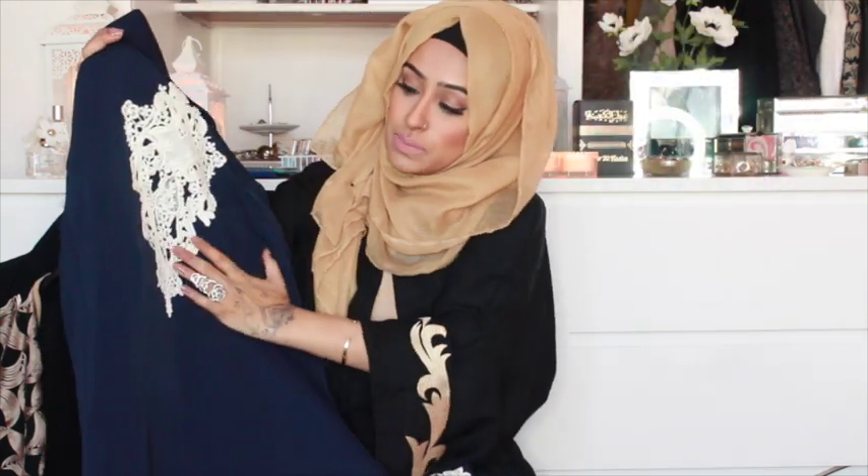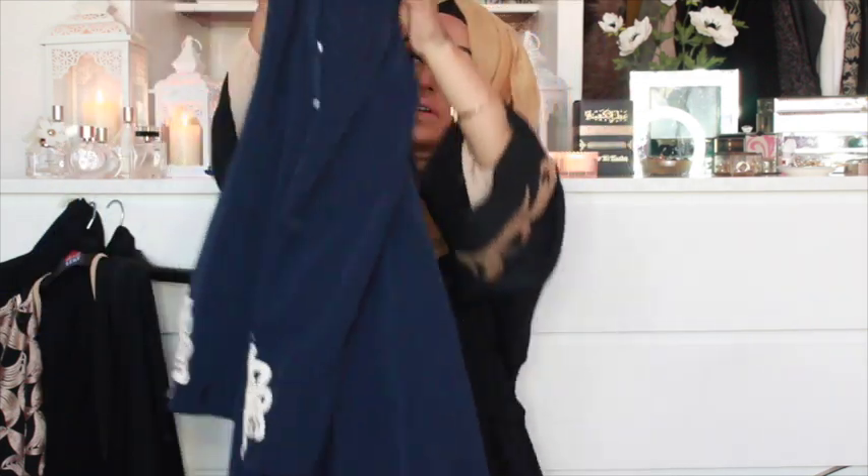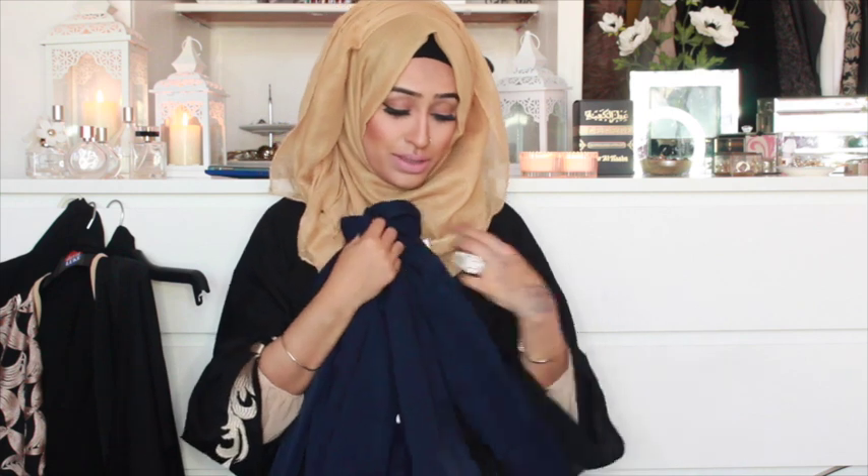It's got white crocheted pattern at the back as well and white buttons on the front — it's just so elegant. For those of us living in the West with Christmas parties and work events coming up, where you want to stay modest but still dress up, this is perfect. It's a lovely wintry colour and the blue and white together is just perfect. I'd probably style this with some white fur to really bring out the crocheted pattern.